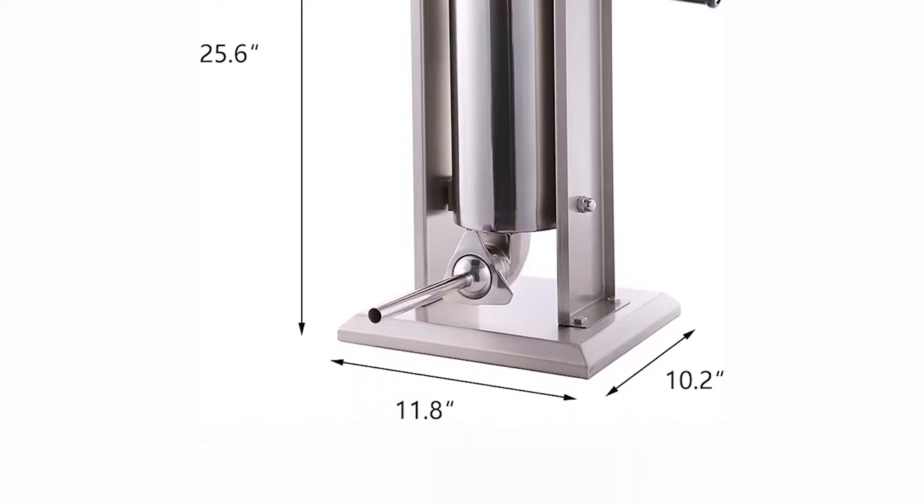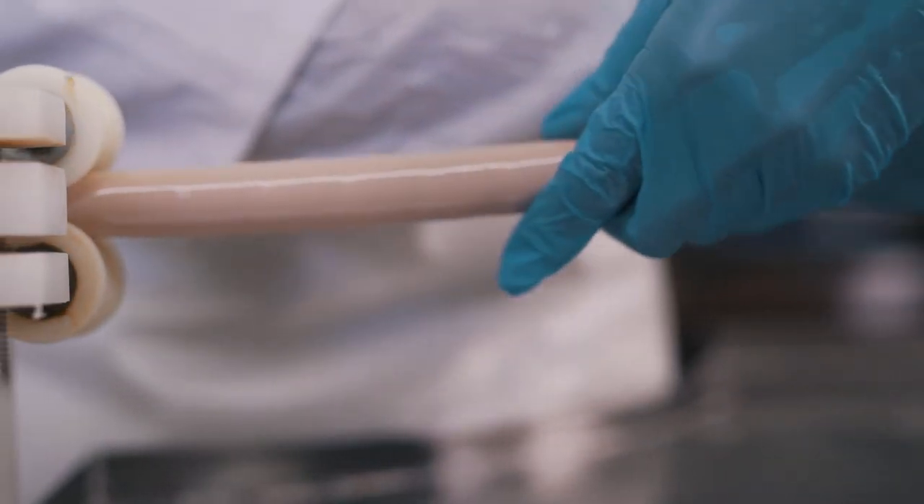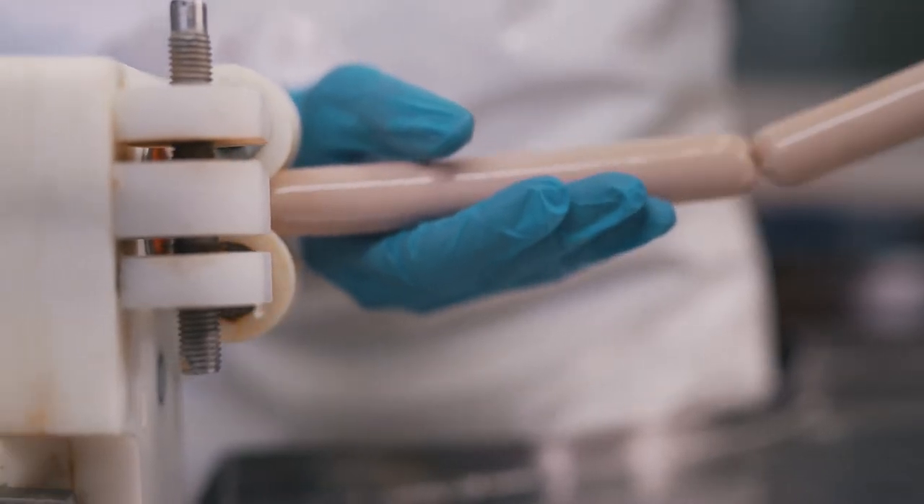This sausage stuffer provides a convenient way to stuff your sausages. So if you want to stuff your sausages like a professional, get this sausage stuffer.